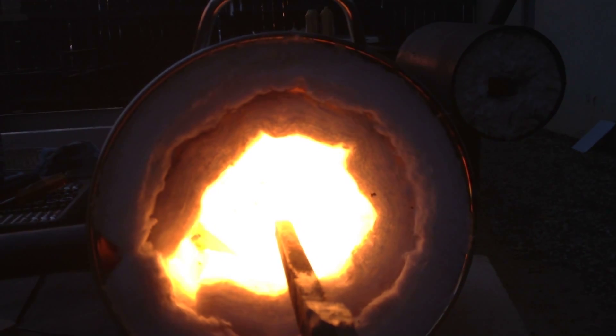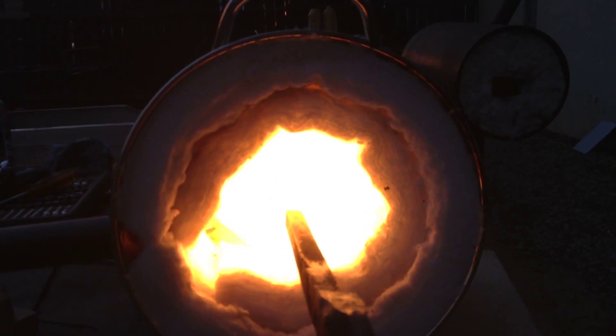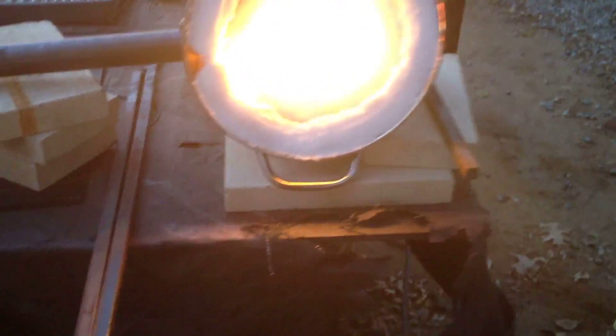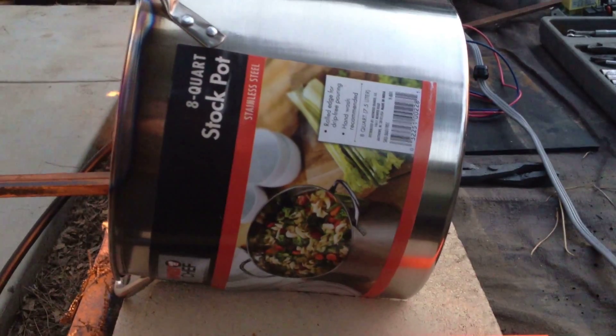It's basically the same thing — a double layer of kaowool. The lining is kaowool, I've got it double lined. It does get hot enough to melt it if you crank it up to a white hot heat. The pot does get a little warm to the touch as well — you wouldn't be able to hold your hand on it for very long. But it's not discoloring, so yeah, it's just a cheap pot.